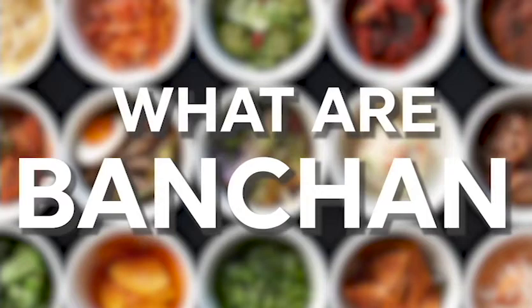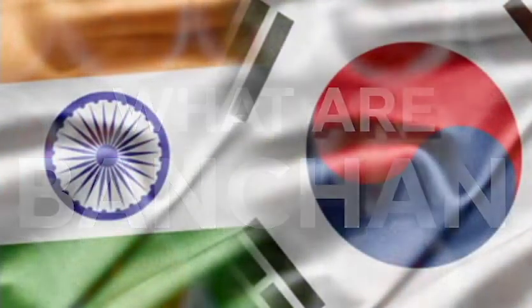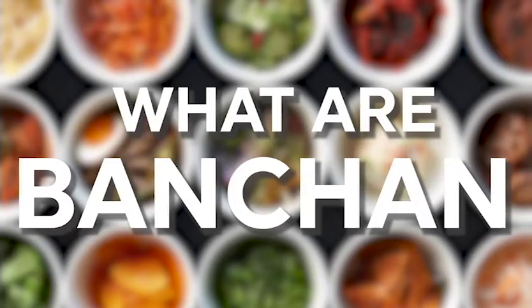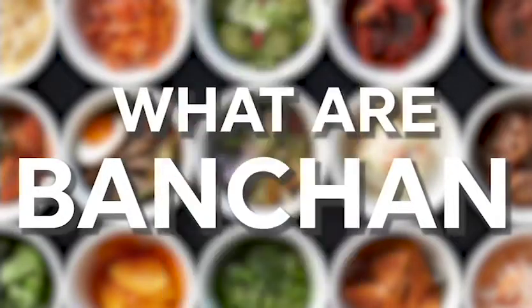The reason I chose banchan is to highlight how Indians can also incorporate side dishes in everyday meals. Moreover, Indians are acquainted with the idea of banchan, like papads, pickles, and chaknis. For my entry I'll be making 11 banchan, since banchan in even numbers are considered bad luck in Korean families.